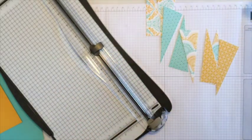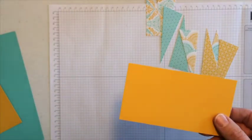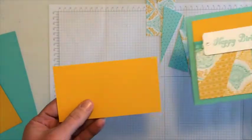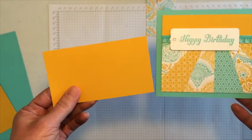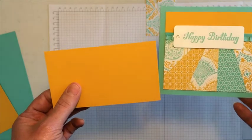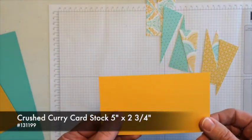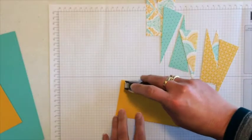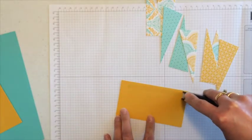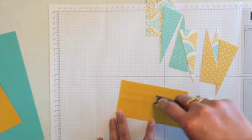The next important step is to take this piece of Crushed Curry cardstock. When you look at the card, you're not going to notice this piece of cardstock — this is the secret to making this work so easily. This is Crushed Curry, and it's five inches by two and three-fourths inches. I'm going to take my snail adhesive and cover this entire layer of cardstock with adhesive.